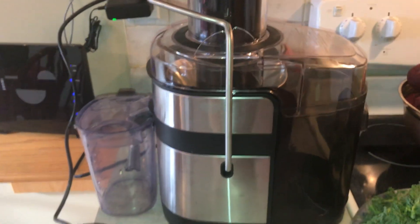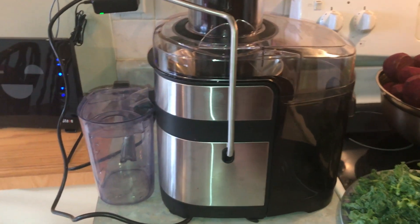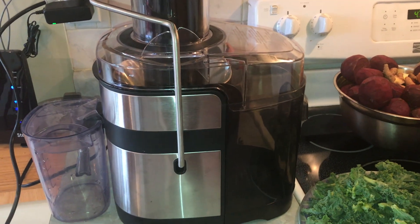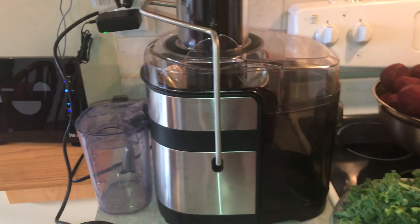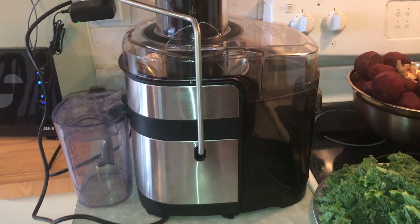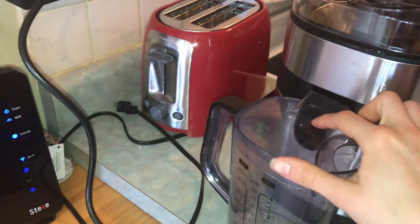Here is my juicer — it's a Hamilton Beach professional juicer. It's not my favorite in the world. I used to have a Green Star juicer — amazing, slow juicer, awesome — but my dad put it in the storage unit when we moved and it's not accessible. So this is a substitution for a little bit, but hopefully in a couple months I can have my Green Star back.